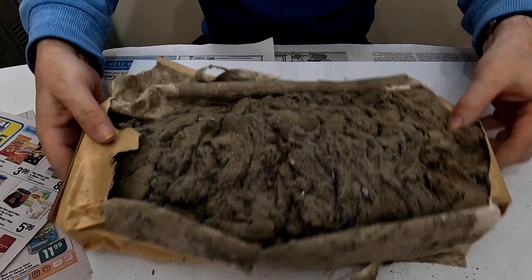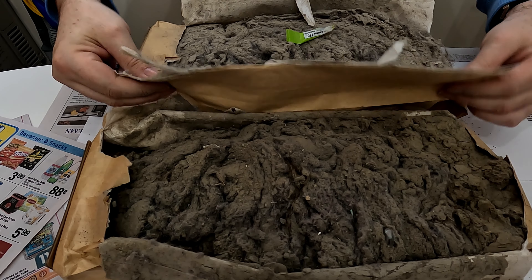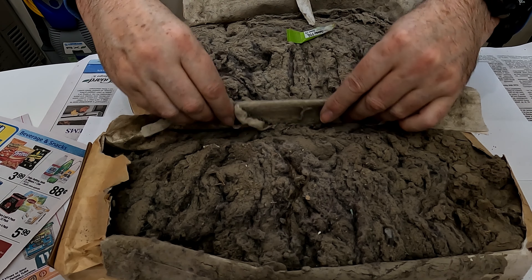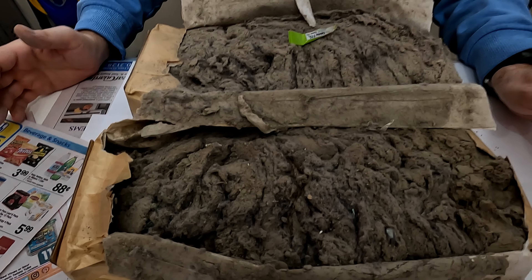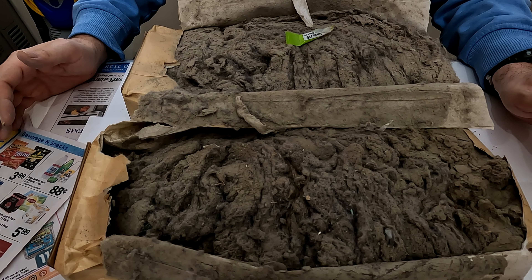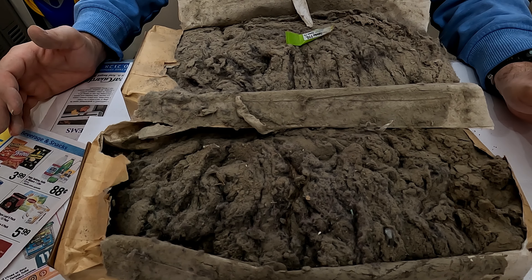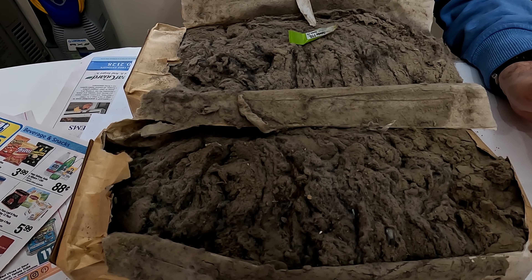And this all came out of the LindHaus vacuum cleaner, the one you've seen in another video. As you can see, this is a lot — about a week's worth. I generally change the bags every week. I don't wait for the red light to come on. There's a red light that tells you when the bag is full, but I don't wait for that.